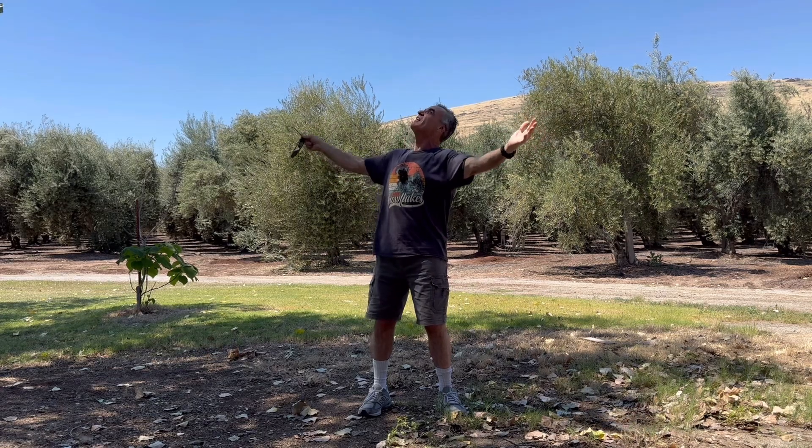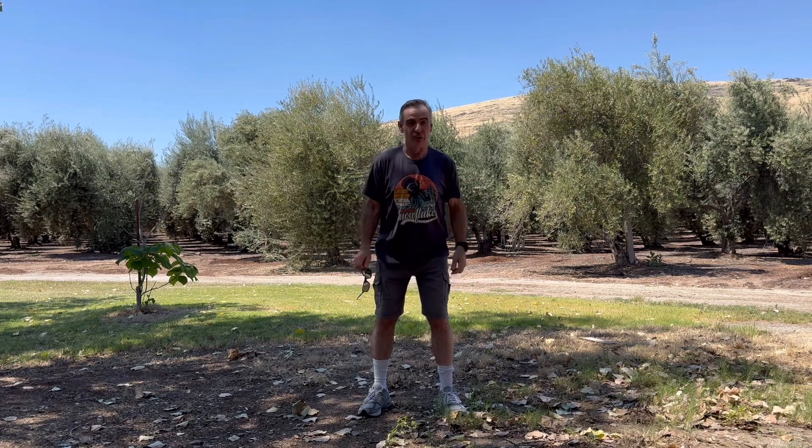Well howdy ho, good neighbor! Today we're at an undisclosed location way out in the country. You usually don't get to see country living, but today it's Mother's Day and hallelujah, the Lord has blessed me with a mom. So what I'm doing today is we're gonna test out this new microphone.